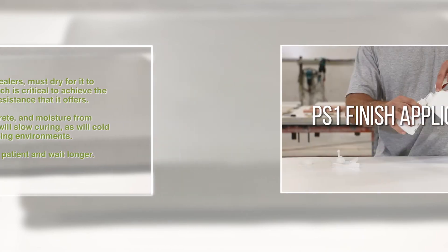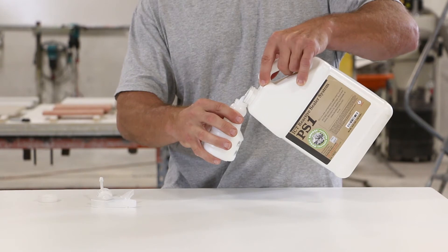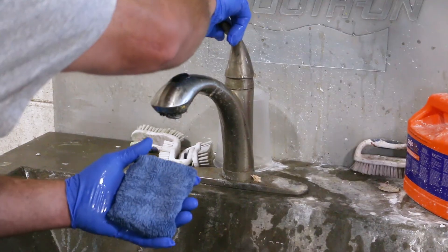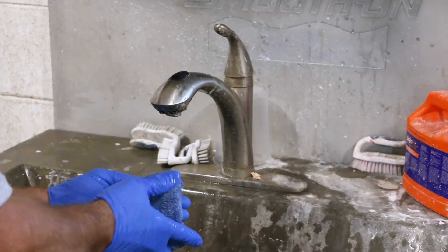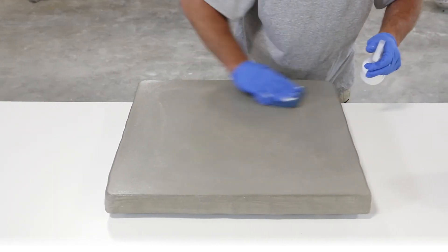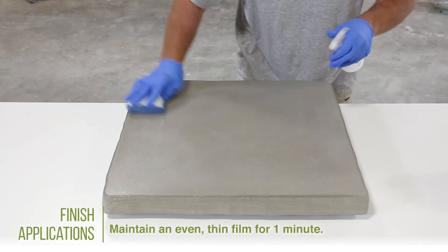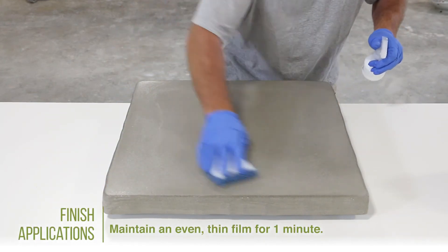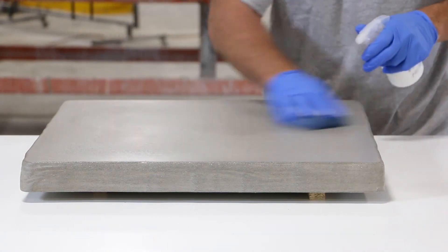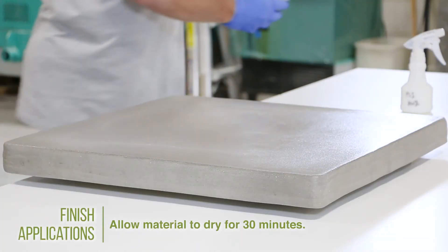Now we will move on to stage 2, the PS1 finish applications. Here you will be using full strength PS1 sealer — 100%, no mixing with water. Load the PS1 into a spray bottle. Dampen a microfiber sponge with clean water. Lightly spray a thin coat of PS1 onto the sponge and onto the concrete surface. The finish application is applied in methods like the primer steps, except each coat of finish needs to be kept wet for only about one minute. Wipe the PS1 over the concrete surface to achieve a thin, evenly wet film of sealer, keeping the surface wet for one minute. Allow the finish application to dry for an additional 30 minutes.